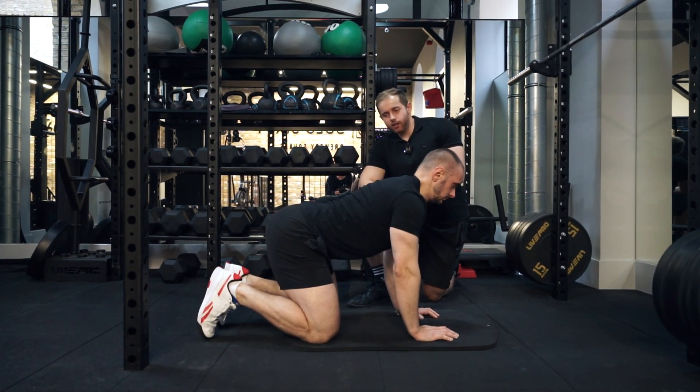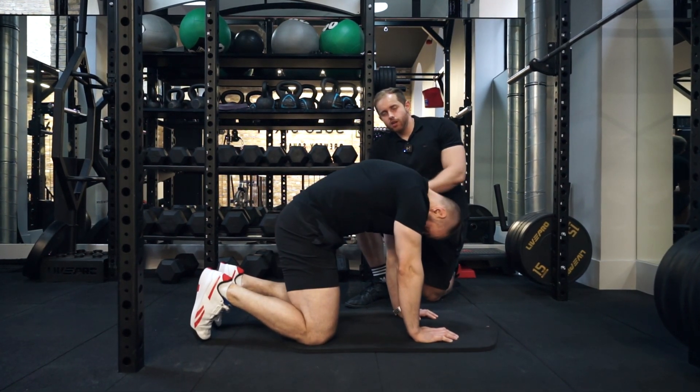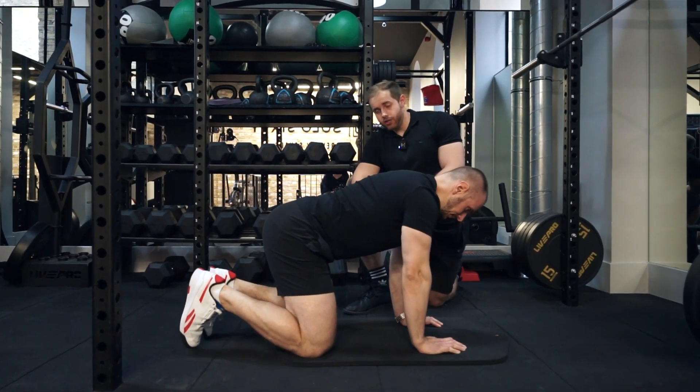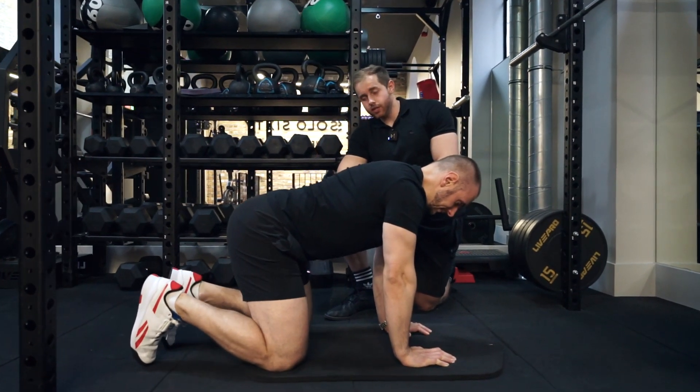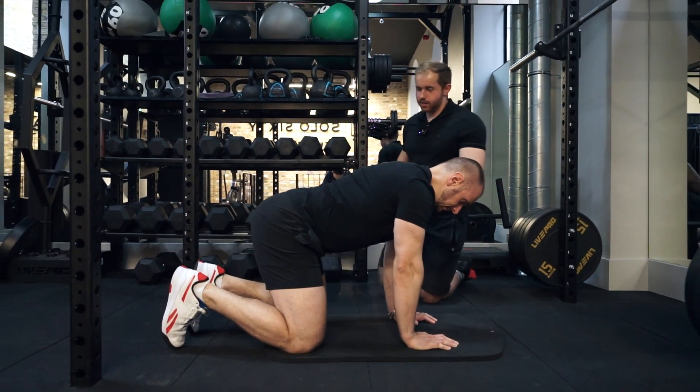It's important not to try and go as far as you possibly can. You're just going to go enough that you can feel a moderate amount of tension, a little bit of a stretch. You're not trying to over-push into a round or over-push into an arch. And then when we're done, he's just going to stand up.